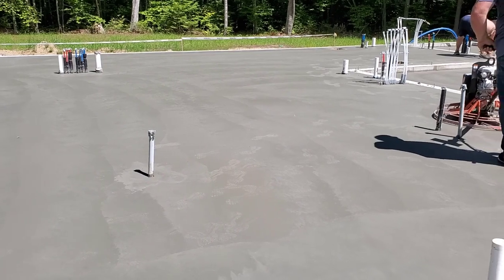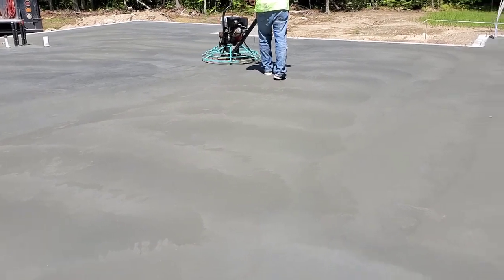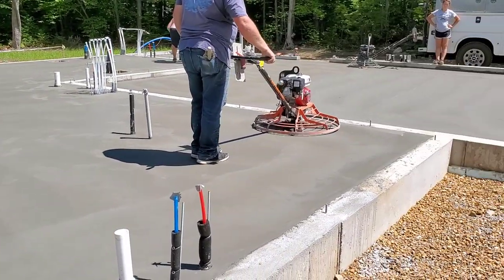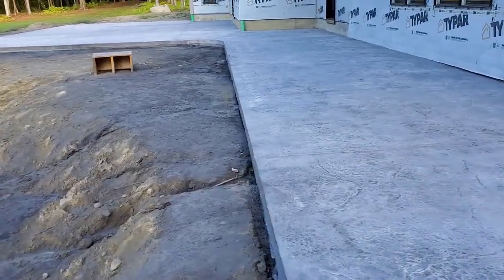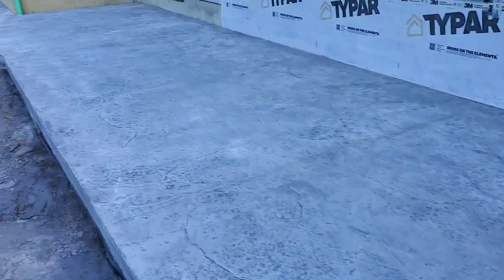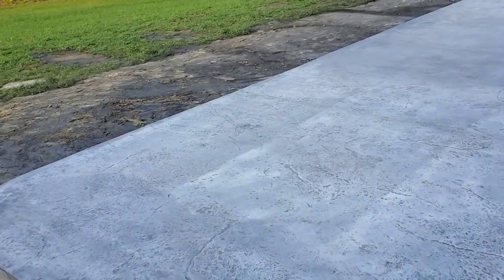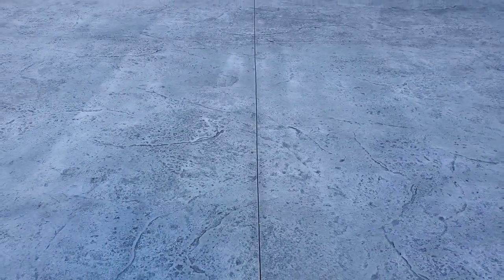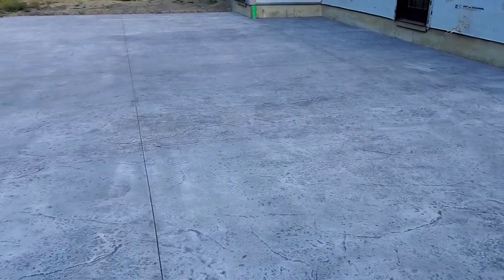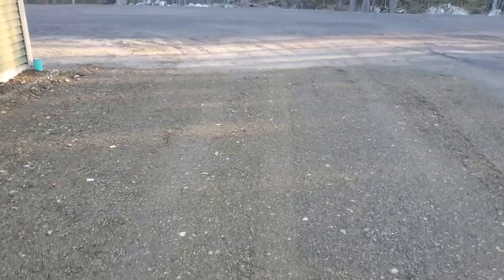It'll definitely be done by 12 o'clock, then we'll start sawing and put the contraction joints in. We got this all washed and cleaned off yesterday, and today we're going to put the sealer on — about a 2,000 square foot stamp patio. We're going to be putting the sealer on here in a minute. We got it all sawed — you can see the saw joints right there. We sawed it up really good to help control cracking. Today we'll get the sealer on it.